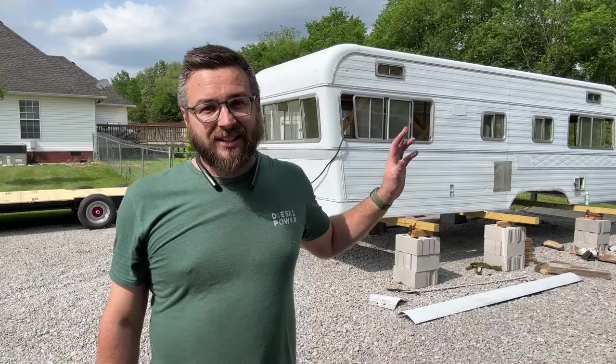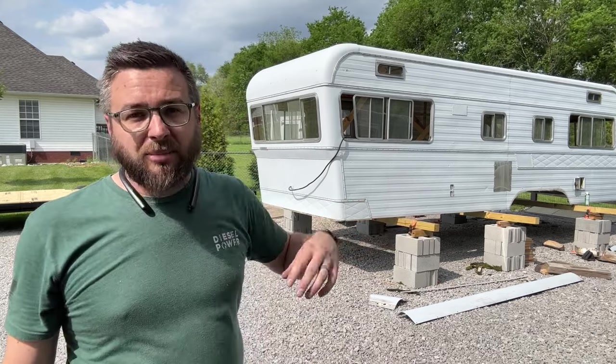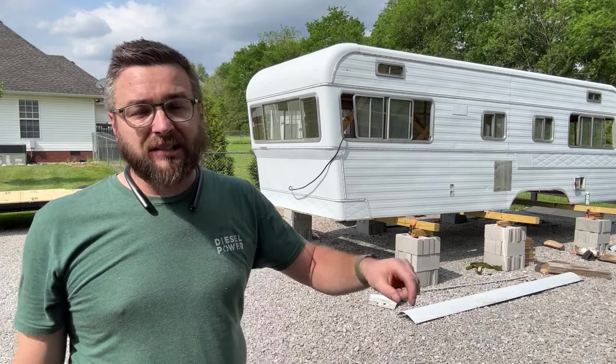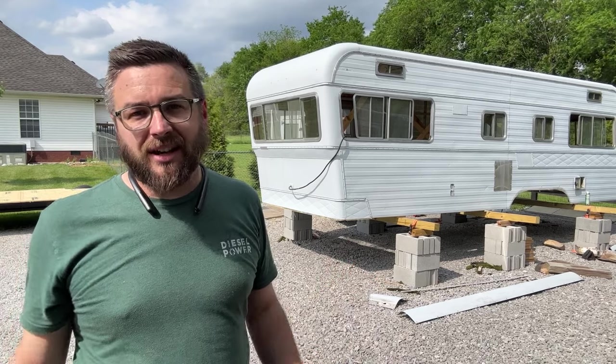I believe this is ready to get lowered back down onto the trailer. I went through, took out all the old carpet, cut the last few screws and nails that were going to be in the way, and I cut some new blocks to go where there was some rot. There's one piece I can't put on until this thing's in the air off the blocks.